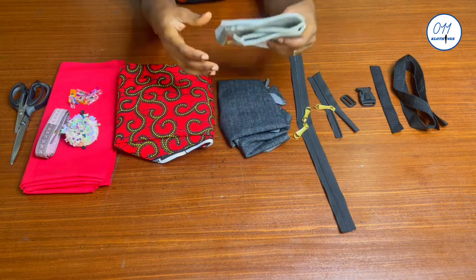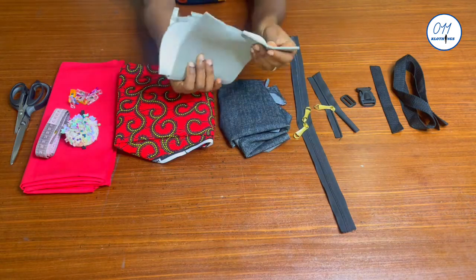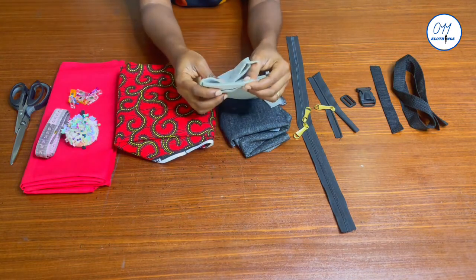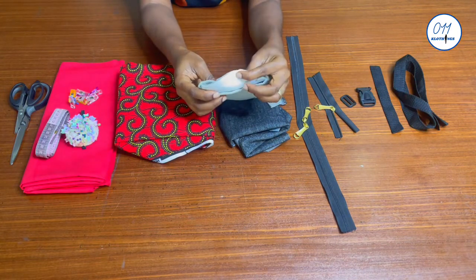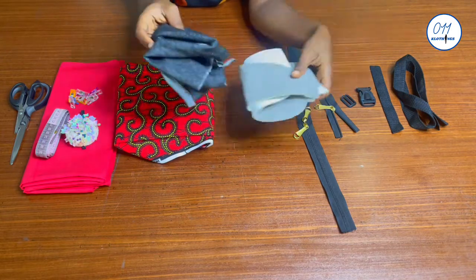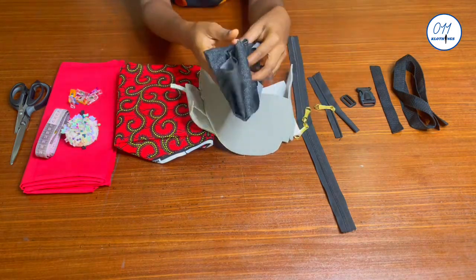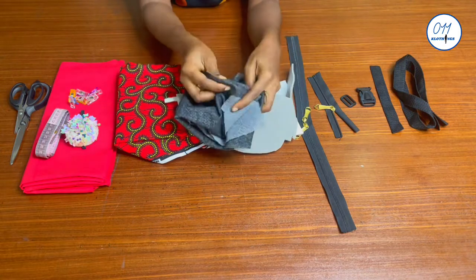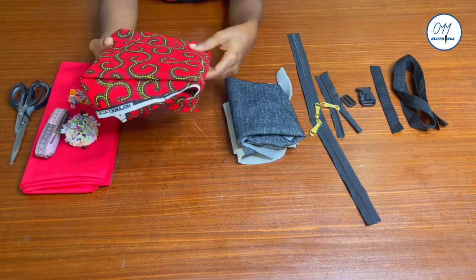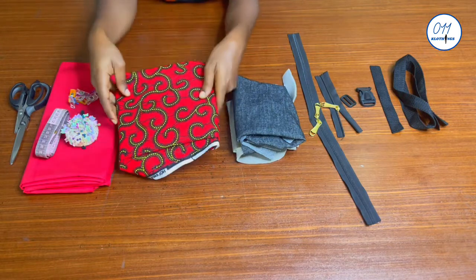I'll be using this as a stabilizer for the bag — this is foam, which some people call foam wadding or bra foam. In place of this you can use wadding, also known as fusible fleece. This is interfacing, which I will use as the interfacing for the bag.